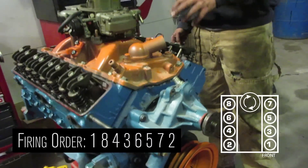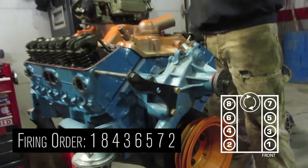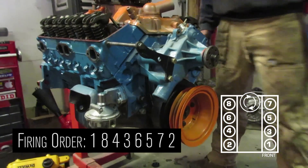The firing order for this engine is 1, 8, 4, 3, 6, 5, 7, 2.